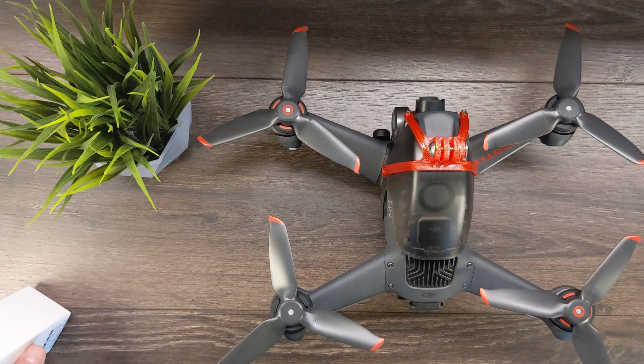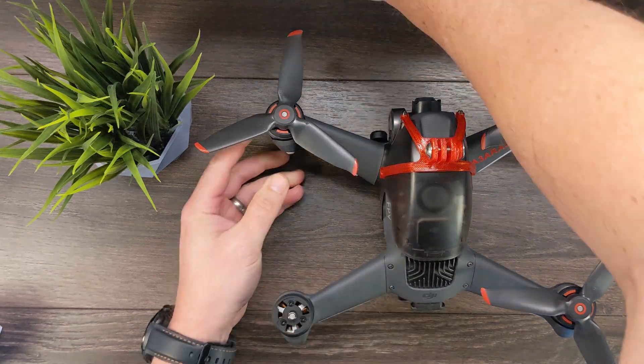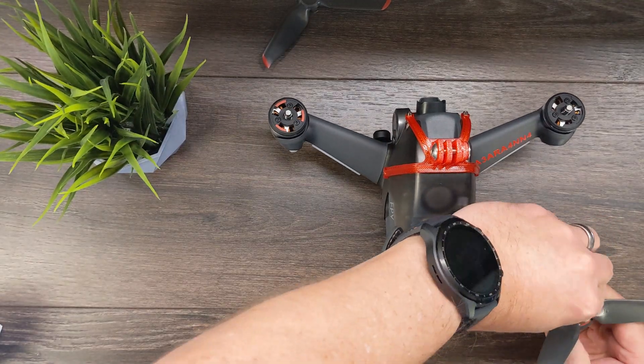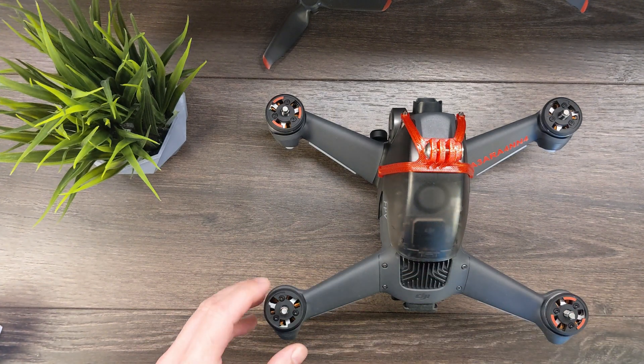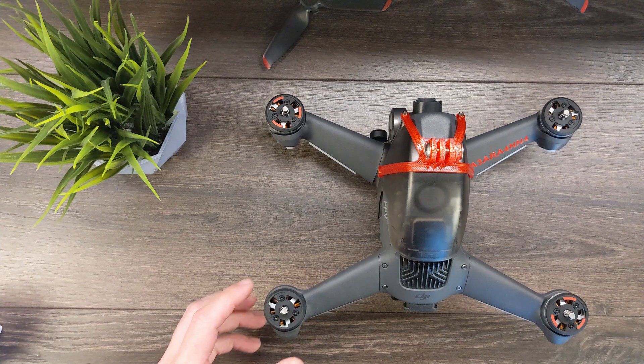First thing we need to do is take off all the propellers. Next up, using a T5 screwdriver, take off all of the current quick-release plates and springs.